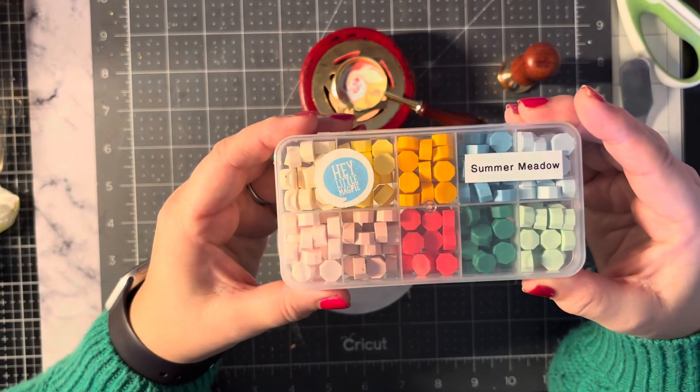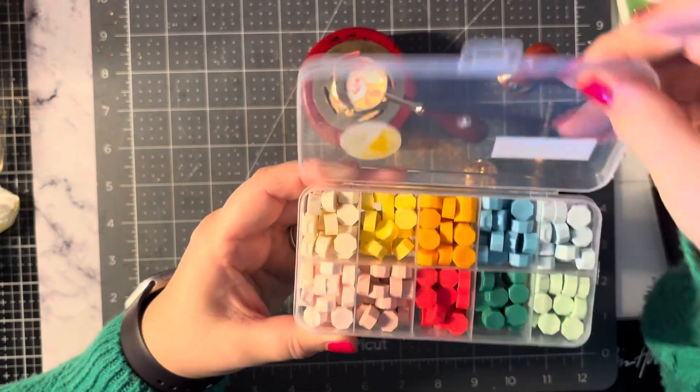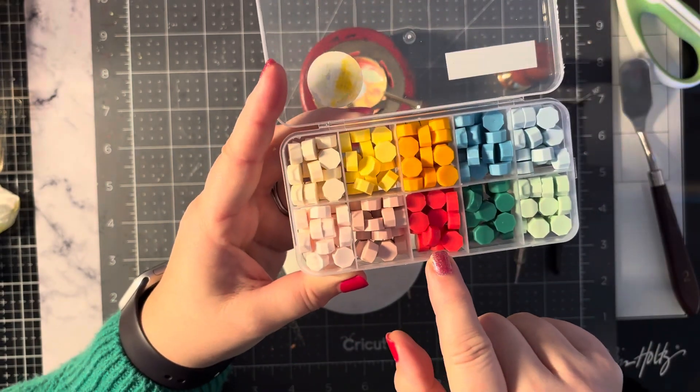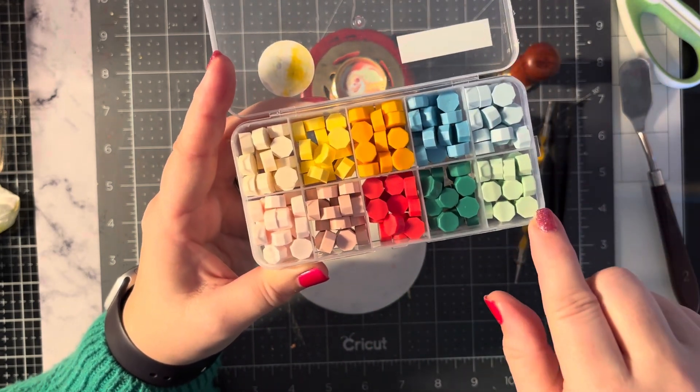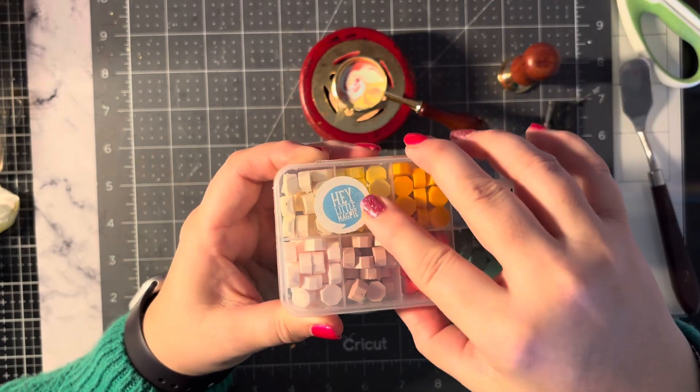This time I'm using Summer Meadow, and I've put in one of the pink, one of the pale yellow, one of the pale blue, one of the pale green — and again it's to go on a layout that I've already done.